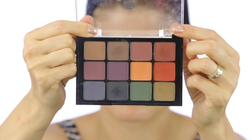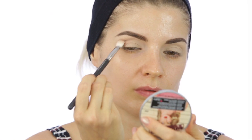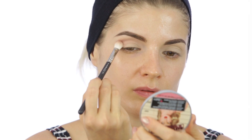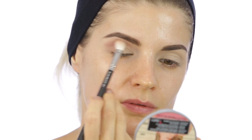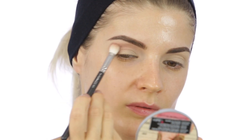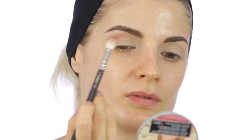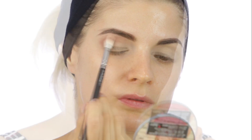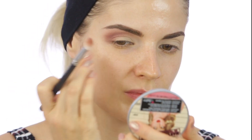Now begins the fun. I'm going to use for this eye look the Viseart palette in dark mattes, and first I'm taking that shade as my transition eyeshadow. I'm using a 227 blending brush from Ziva, which I love so much for this work — it places the color down exactly where you want it. It's a bit more precise than the 228 but also diffuses the edge of the eyeshadow so nicely. I'm not going too much inwards; I'm concentrating the eyeshadow mostly on the outer edge of the eye, so most of the color is on the outer half.